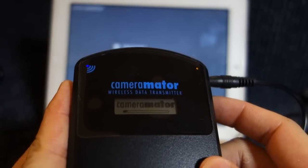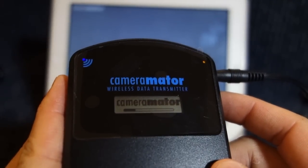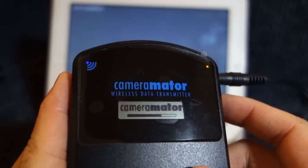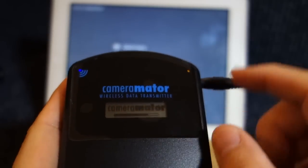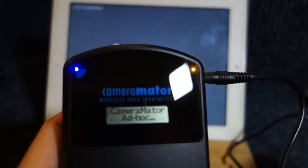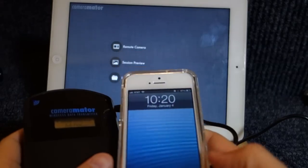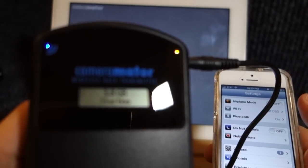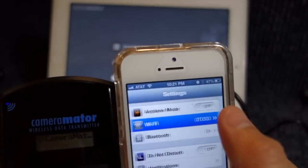I'm going to turn the power on. It'll take a little while to boot up. Let me take off this sticker right here. Okay, it creates its own ad hoc network. So I've got my iPhone right here and let me try to find that ad hoc network.